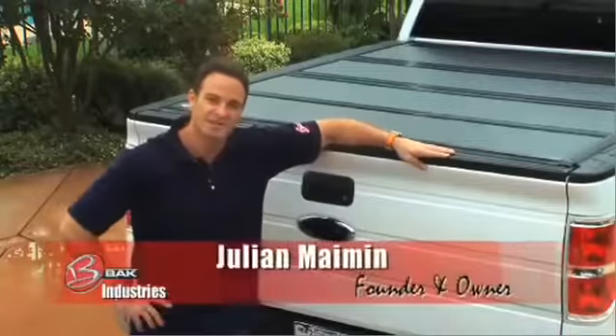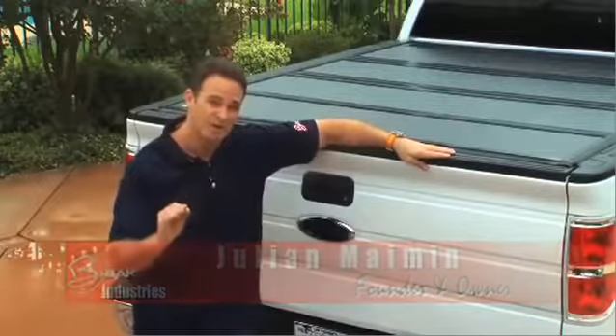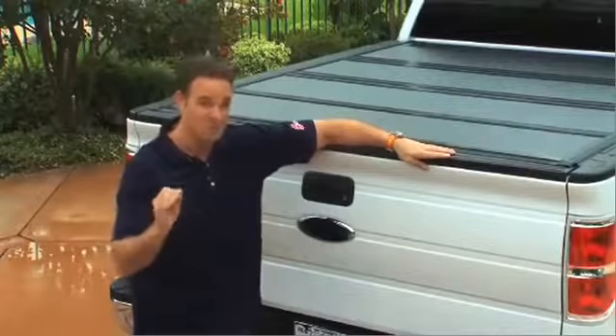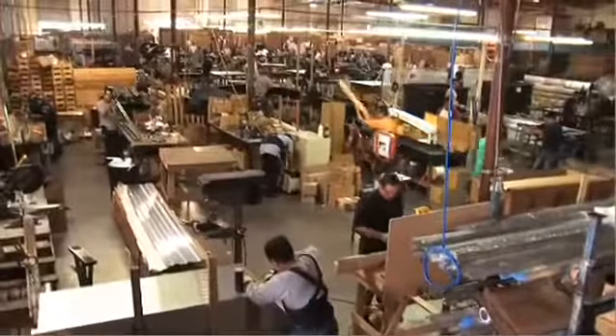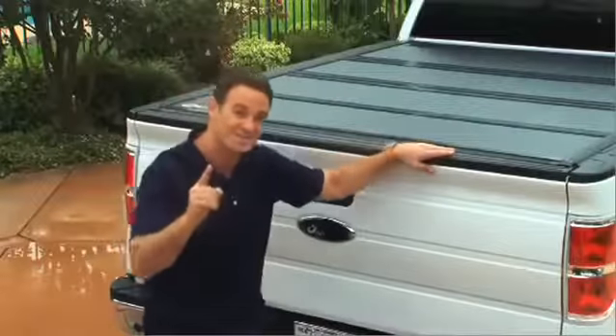The same approach that we've taken to tonneau covers, we've applied to the toolbox. We have designed a toolbox that flips out of the way just like your BackFlip, integrates with the BackFlip, and will totally revolutionize the way you use your truck. It's our approach to designing product that makes all the difference in the world. Wait until you see this toolbox.